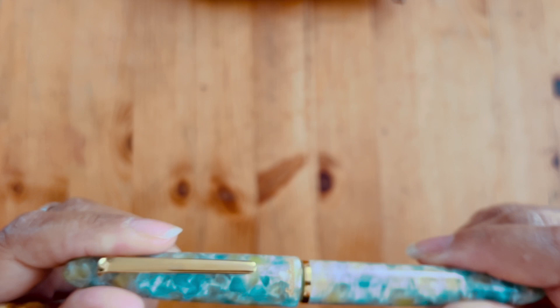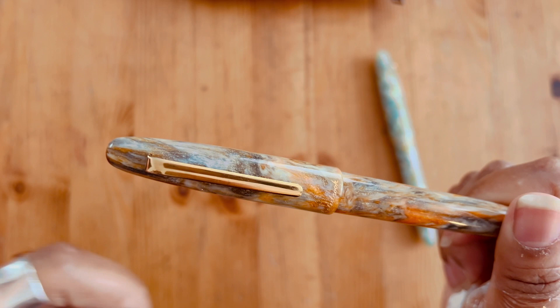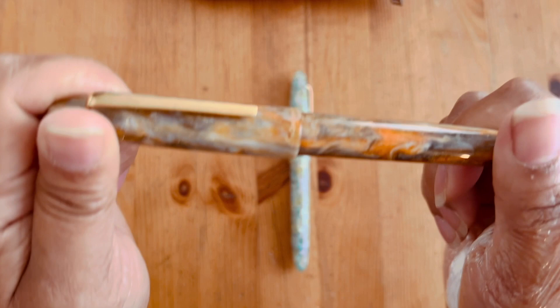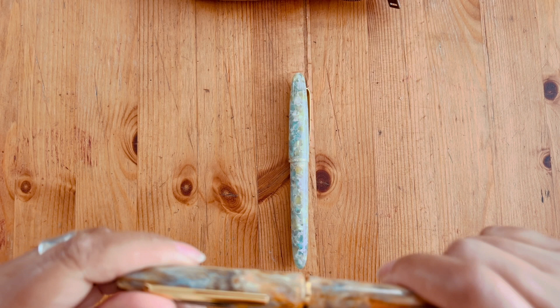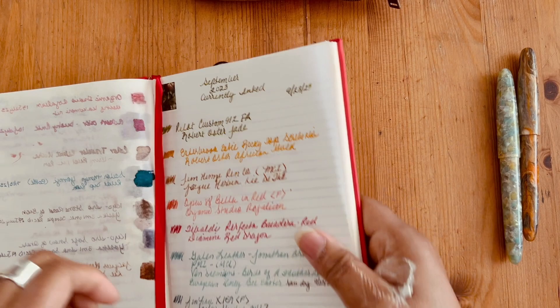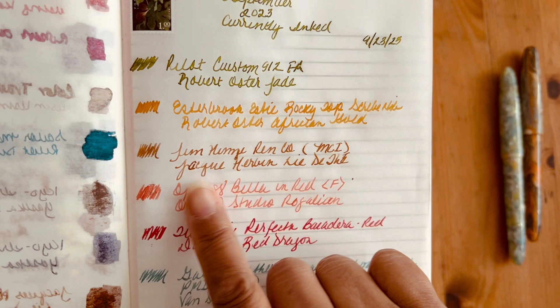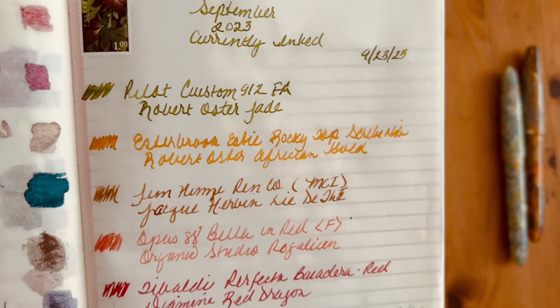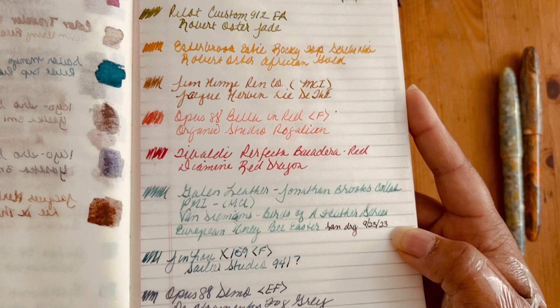Last year I bought the Sea Glass Esterbrook and I absolutely love it. I put the Journaler's nib on this one — the specialty grind from Esterbrook. My very first Esterbrook was the Rocky Top, which had the Journaler's nib, but I moved that nib over to the Sea Glass. In the Rocky Top I got the Scribe nib at the DC Pen Show, which is what I ended up settling for there. I've been writing with it using Robert Oster African Gold and it is absolutely a fun pen to write with.